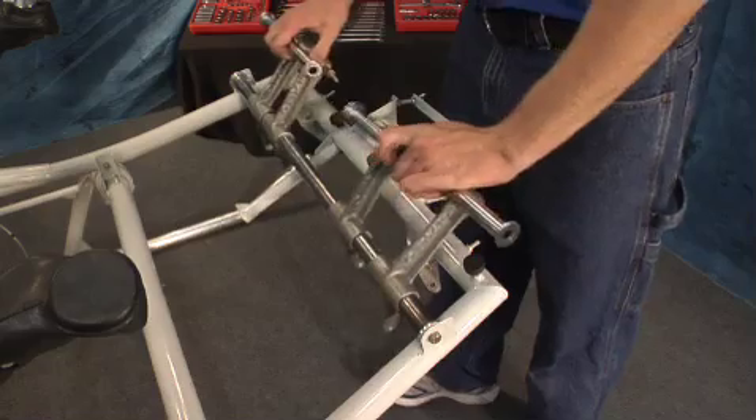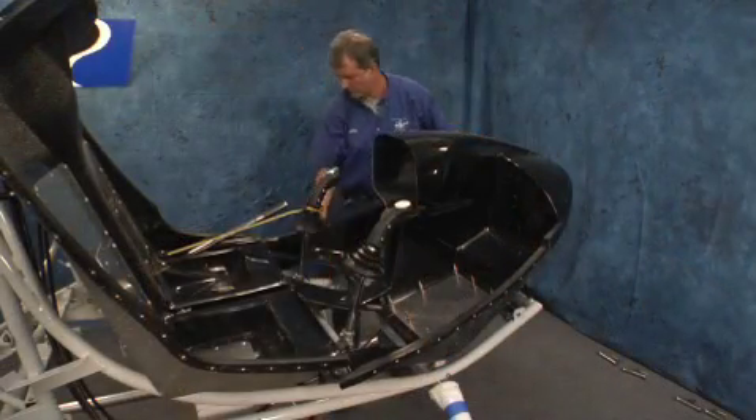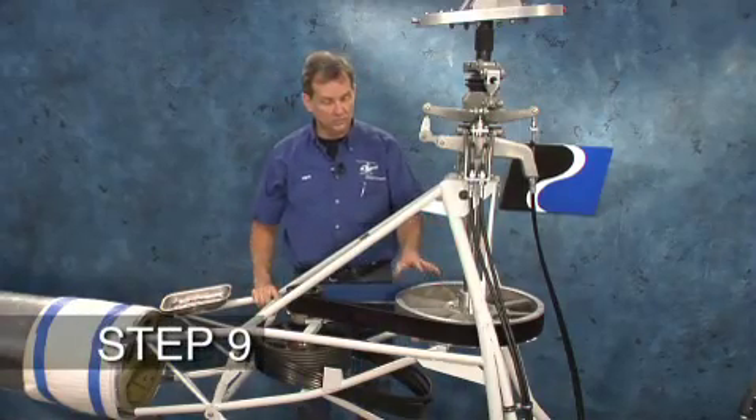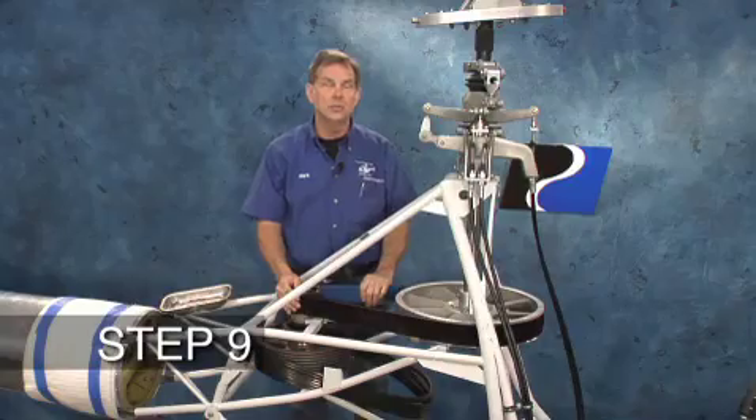In the next step, we're going to finish the installation of the main rotor system — installing the large sprocket, the secondary, and tension of the cog belt.